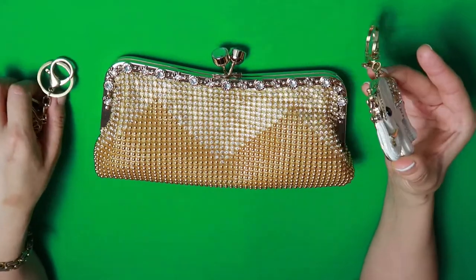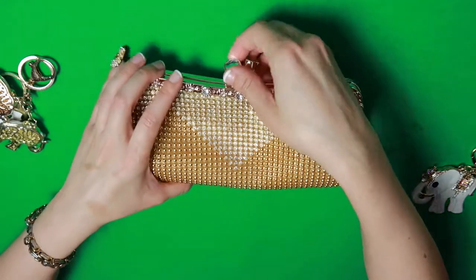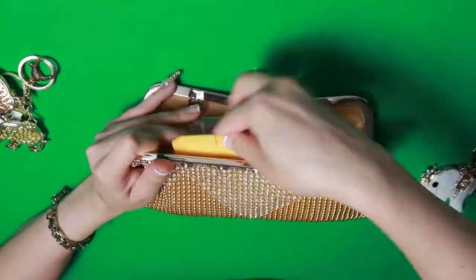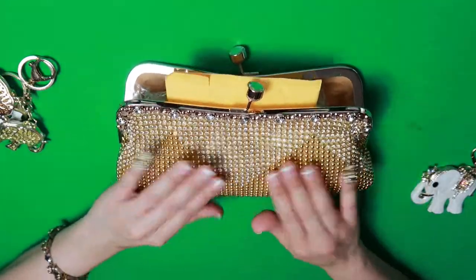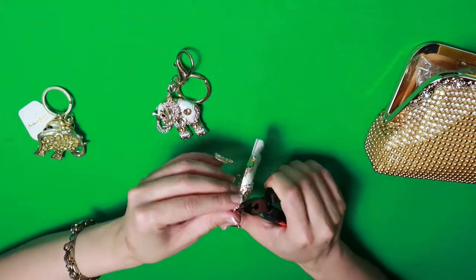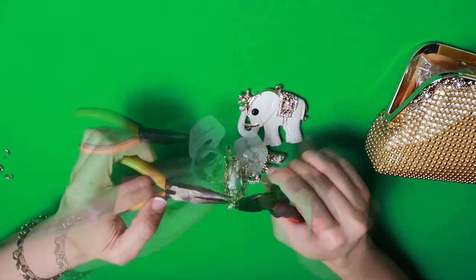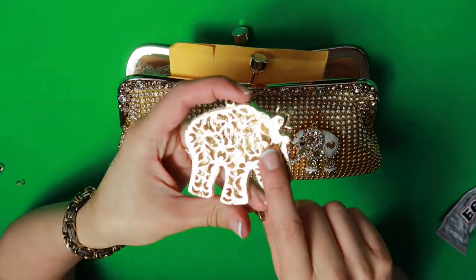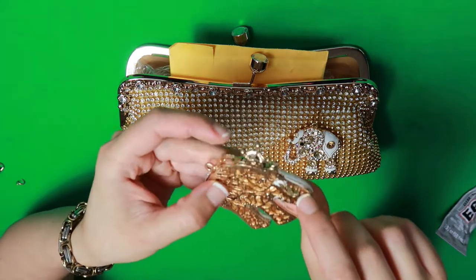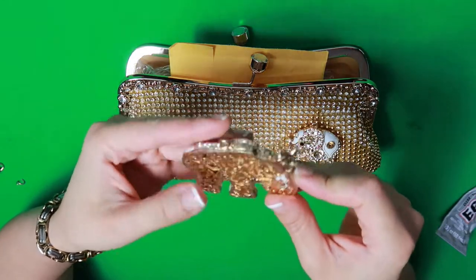What you're going to do is make sure the bag is stuffed and leveled, as I've explained time and time again. It's going to be a bit challenging to adhere these keychains because they are perforated in the back — they're hollow — so you're going to have to trace the parts that aren't hollow so that you can apply enough glue to adhere them to the bag.